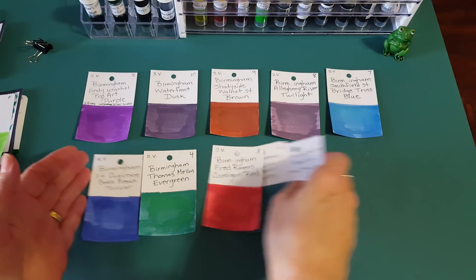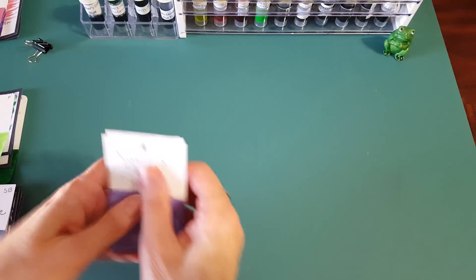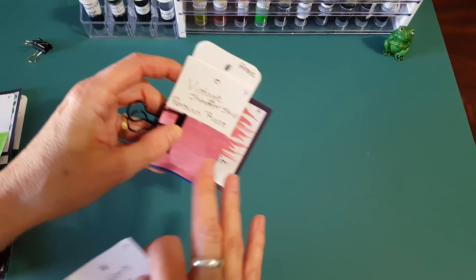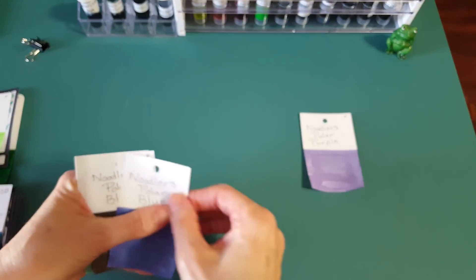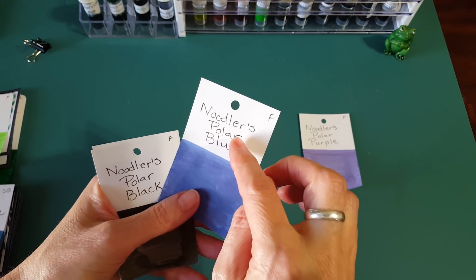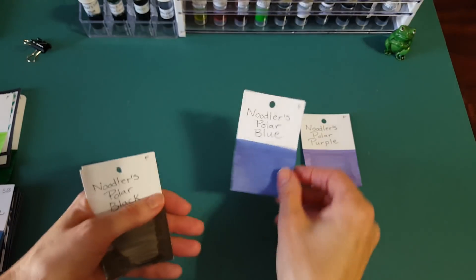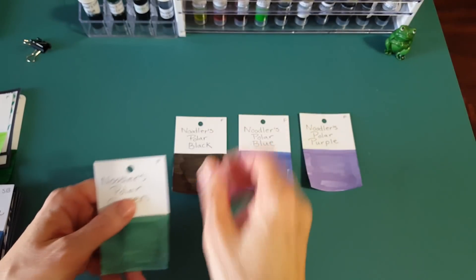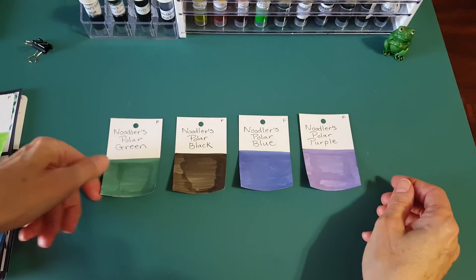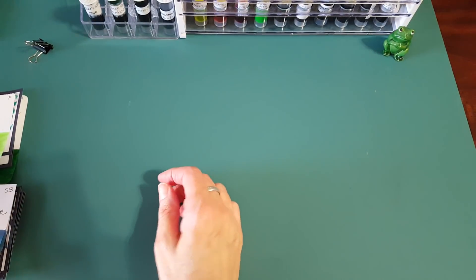Okay, next up — shifting categories a bit. I have a group of Noodler's Polar inks: Noodler's Polar Purple, Noodler's Polar Blue, Noodler's Polar Black, and Noodler's Polar Green. These came out around 2017 and have some special properties we can go into if I review them. So there are four in that series to consider.